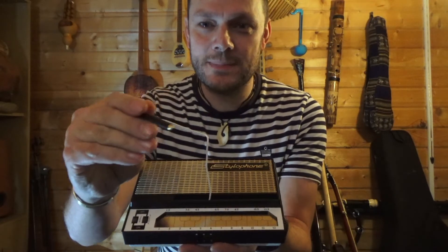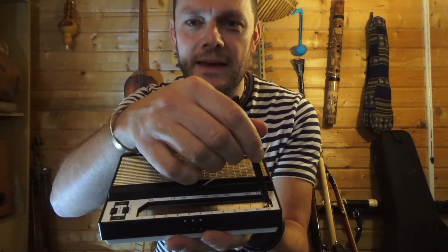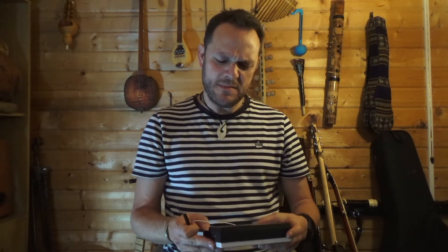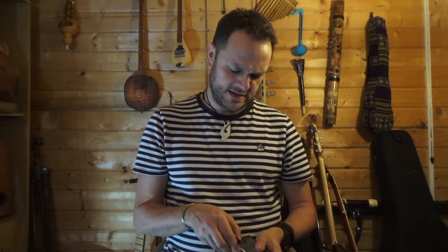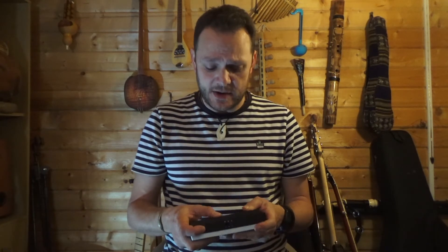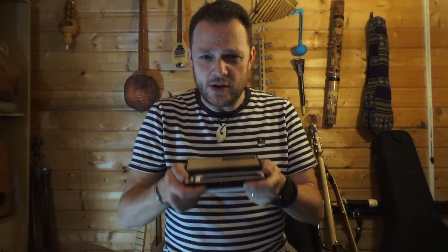Easy peasy lemon squeezy - all you have to do is make this little metal bit touch that metal bit and that's how we make the noise. That's the stylophone! I think they may actually be British but I wouldn't want to be sure of that. They're quite cheap as well, so maybe you could ask for one for birthdays or Christmas - because there's nothing likely to annoy mums and dads more than a lot of that playing!